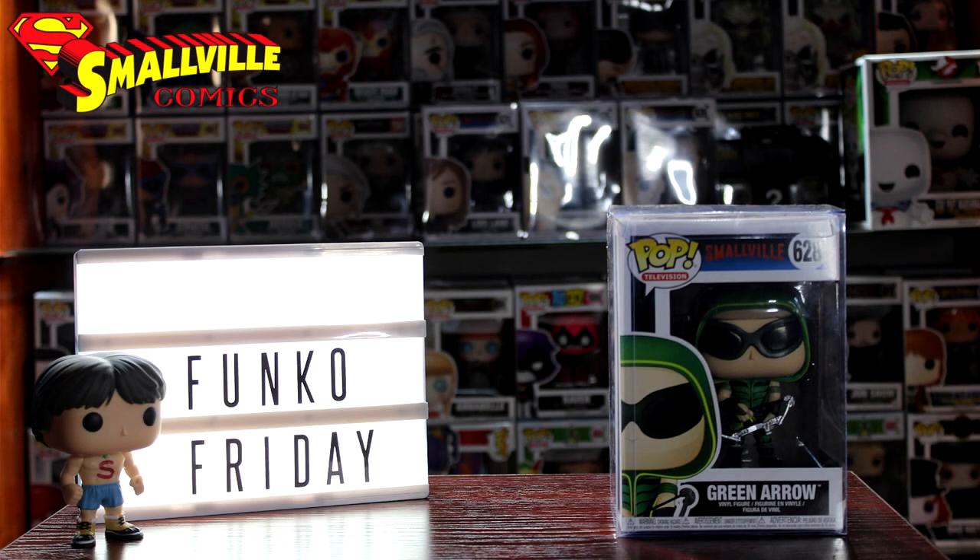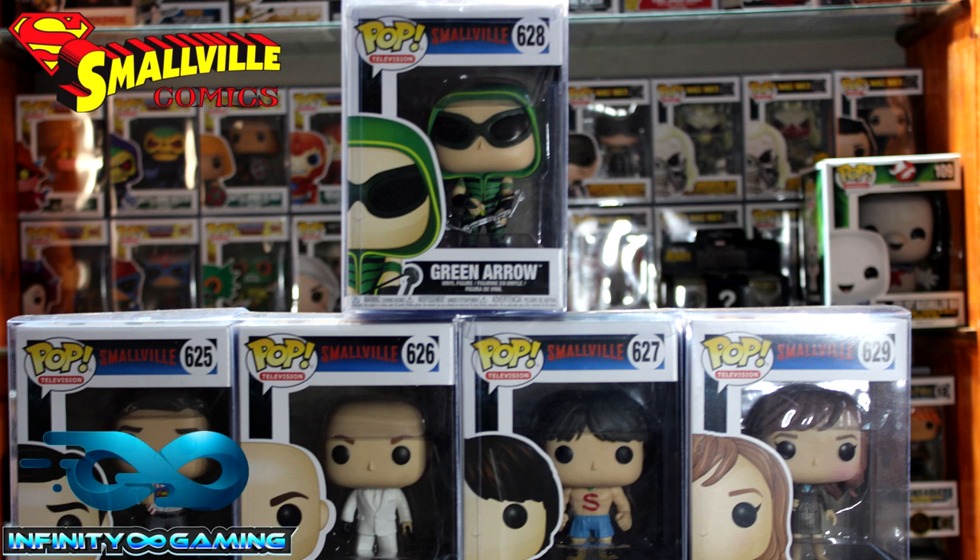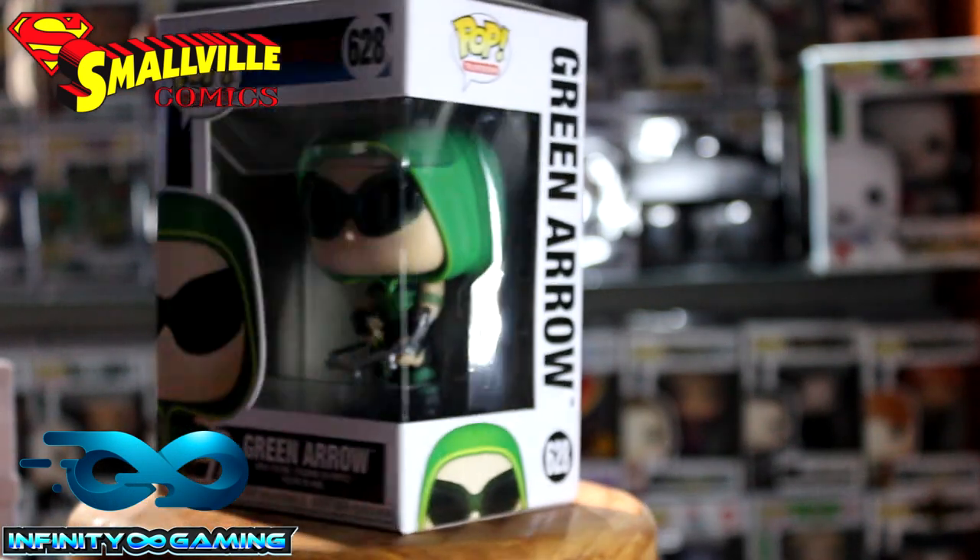What's up guys, welcome to another Funko Friday. I'm continuing with my Smallville series courtesy of Smallville Comics. In this one it's going to be Green Arrow. You can see they only have one left — Lois Lane — that I still need to open. So let's take a look at the box.